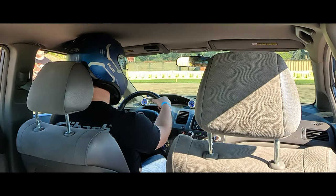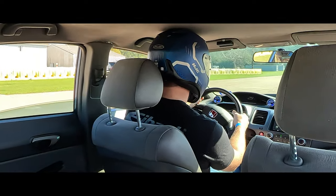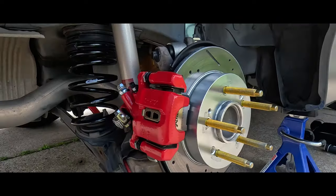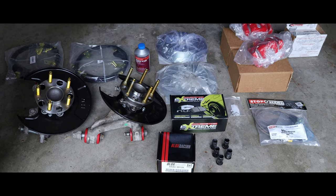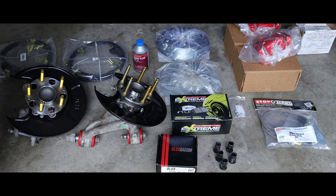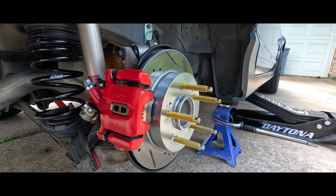Hey! Welcome to Level Up Mechanics. In today's video, we're going to be doing a rear drum to disc brake conversion on my 8th gen Honda Civic. In addition to the rear disc brake conversion, we'll also be installing some extra goodies along the way to upgrade the rear suspension. So if you have any questions, feel free to leave them in the comment section below. But in the meantime, let's go ahead and jump on in.